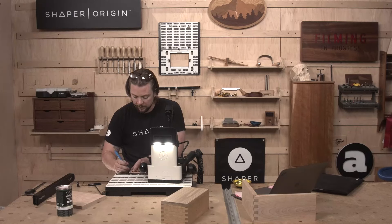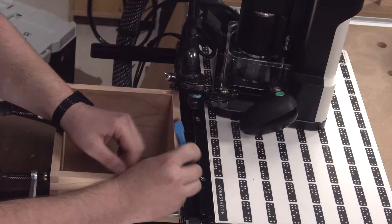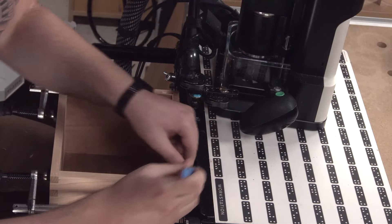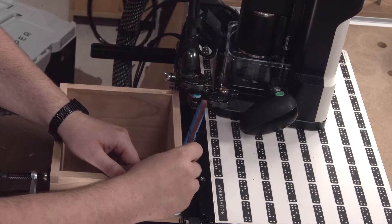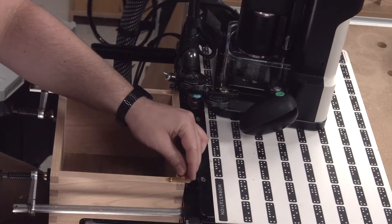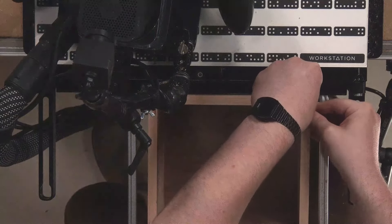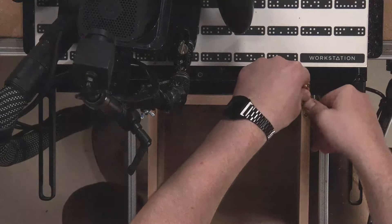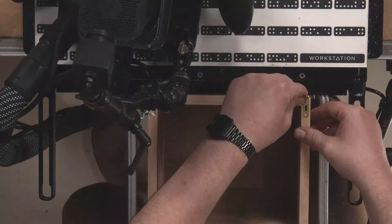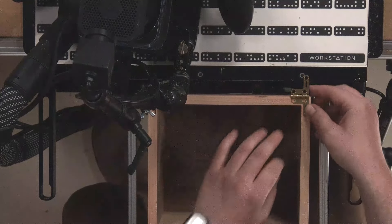Get yourself one of these sanding sticks — real lifesaver. We're knocking the fuzz off from an upcut bit. Do a little test fit before we take it out, because if we need to take a thousandth of an inch off here or there, I'd rather do it now. That's a pretty darn good fit — I'm going to leave it. I'm happy with it, just got to be careful taking it in and out.